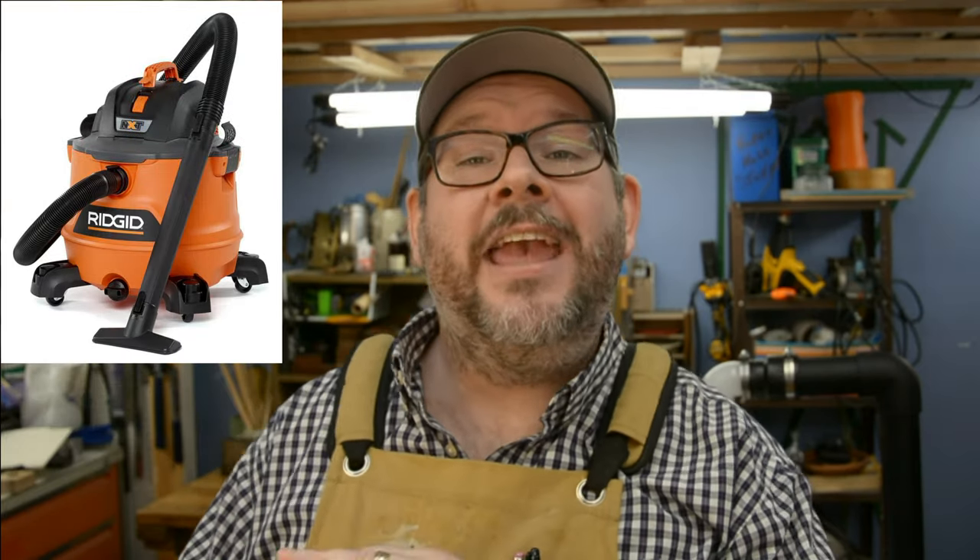Today on Berk Makes Stuff, I get to share with you how I built my two-stage cyclone dust collection system that has the smallest possible footprint for the shop vac that I decided to use and still has a ton of power to help you clean up your shop. If this sounds like something that interests you, sit back because we'll get into it now.